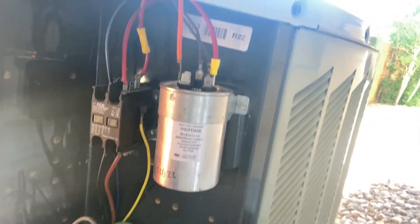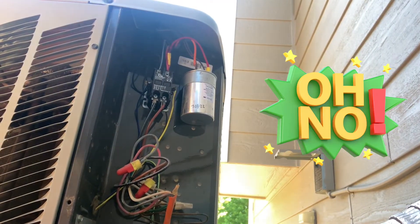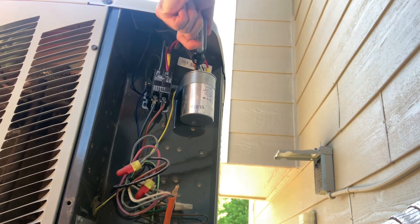The reason why we're replacing this one: it's not leaking, it's not bulging, but the common terminal got melted and hot. It had a bad wire connector last week. I temporarily fixed the wire, and I will replace the wire in its entirety after this video.